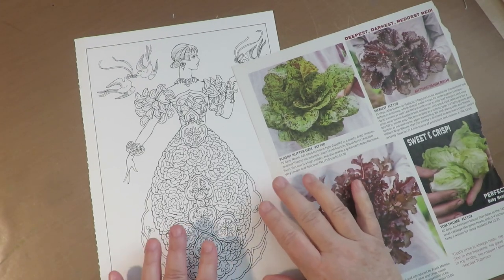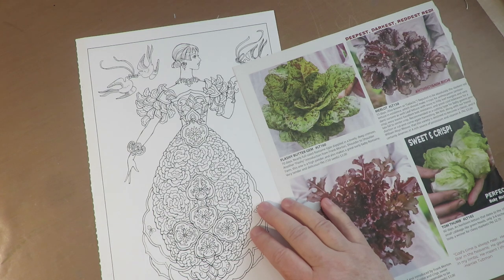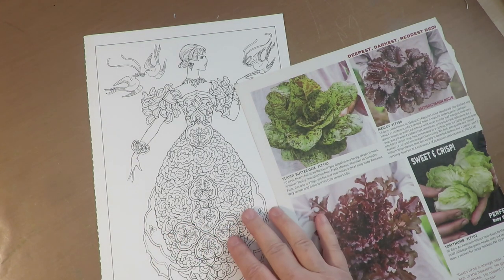Welcome back! Today I thought we would make another collage art paper doll for our art journals. You can watch what I do and it will give you some ideas for things to look for when you're creating one of these collage paper dolls for your art journal.